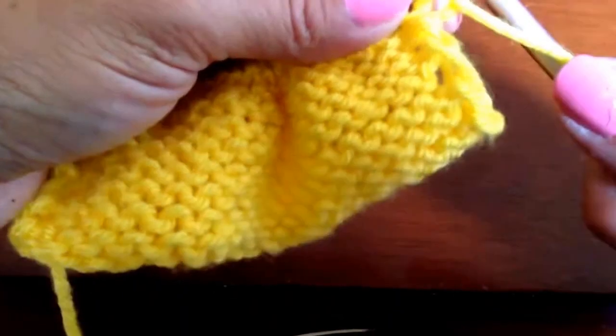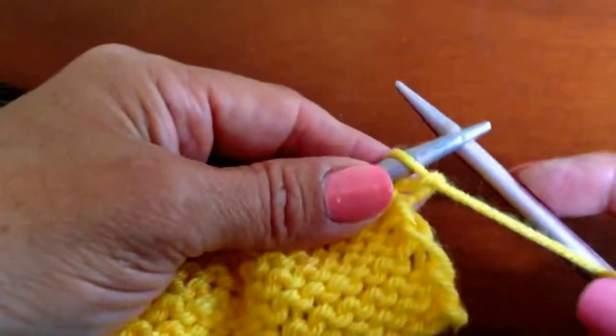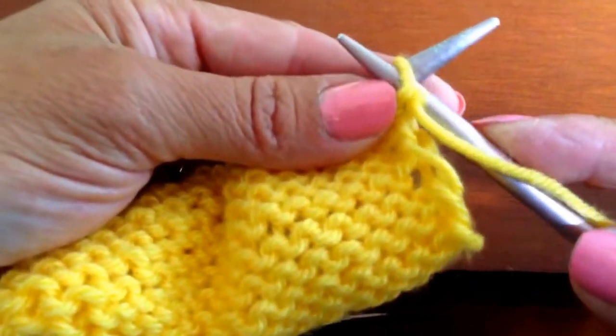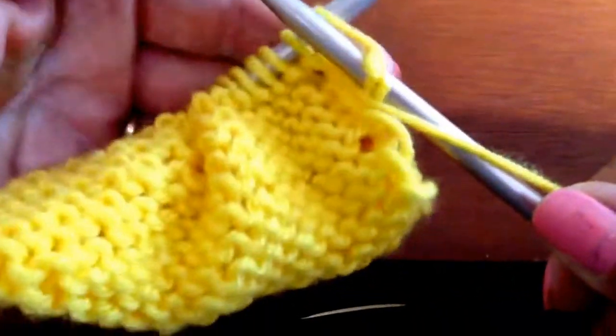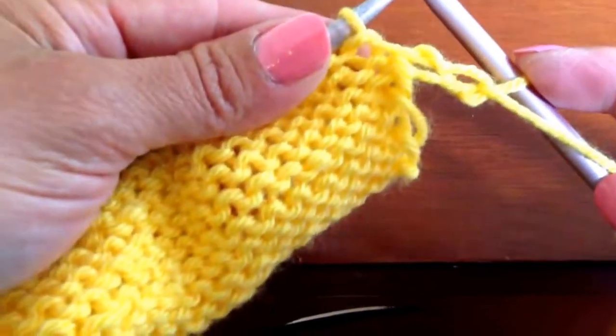When you purl, you have the yarn in front of your work. We're going from the back to the front — needle into the stitch, come around the front of the stitch with your yarn, and bring that stitch to the right-hand needle.